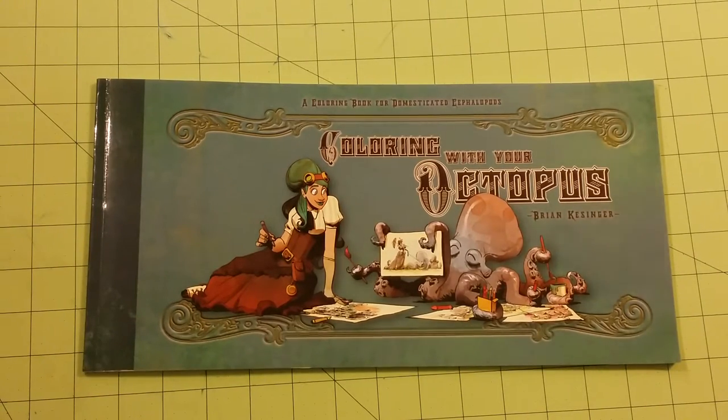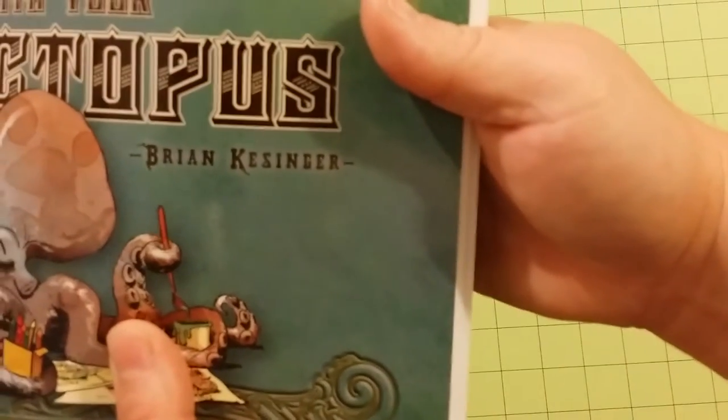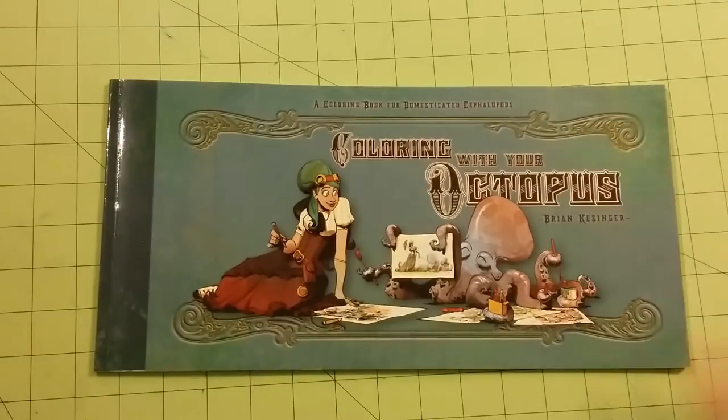Hello, welcome to my video, my channel. This is Sarah and this is a coloring book review for 'Coloring with Your Octopus,' and this right here is the illustrator. I've not looked at this book yet so this will be the first time for me.